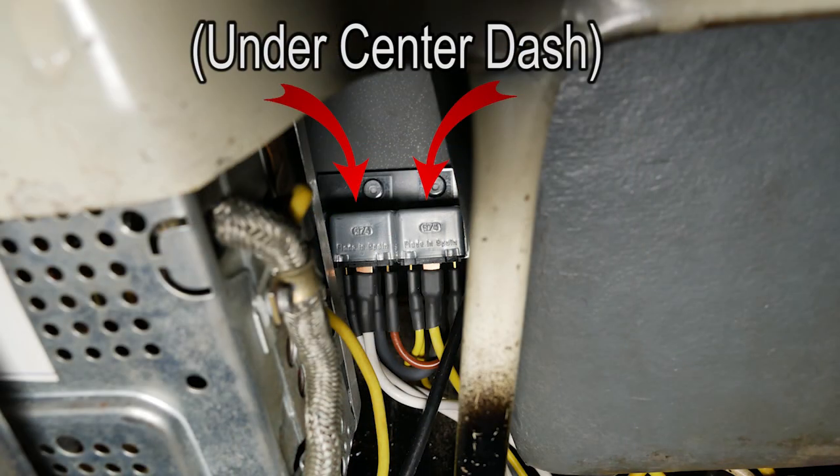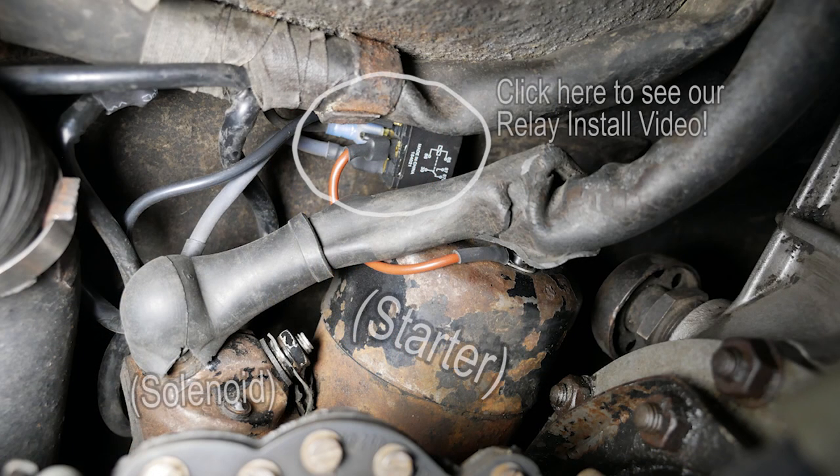I've installed your light relay kit and also your starter relay kit, and they were both very easy to install. The light relay kit doubled the brightness of my headlights. The first guy you sold one to — he writes a lot for the 911 magazine — he wrote it up there and measured twice the lumens.